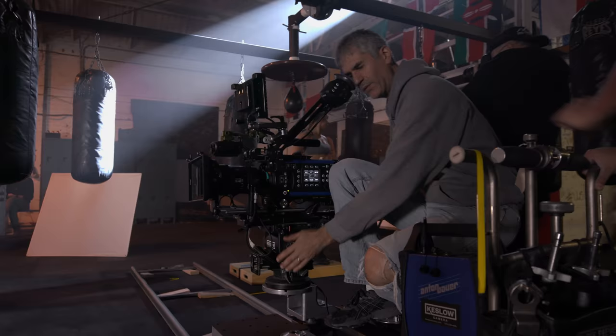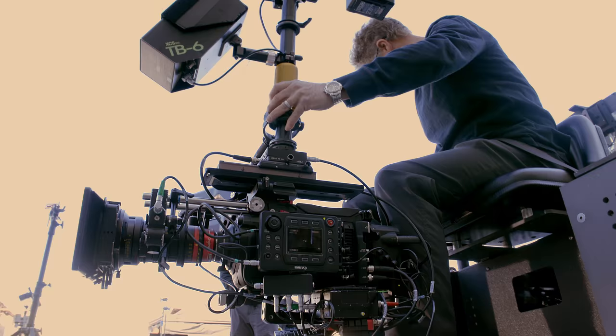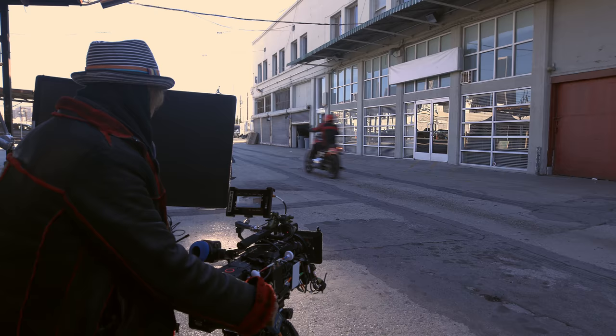I was very impressed. The camera is very ergonomic with a real viewfinder. Extremely light. Fits on the shoulder nicely. On and off in a minute — Steadicam to studio mode. So it was really easy to work with.